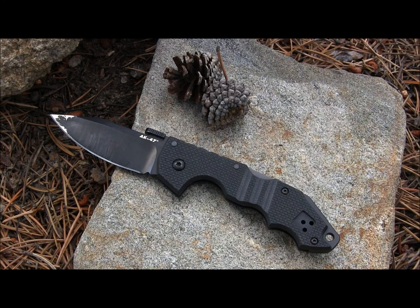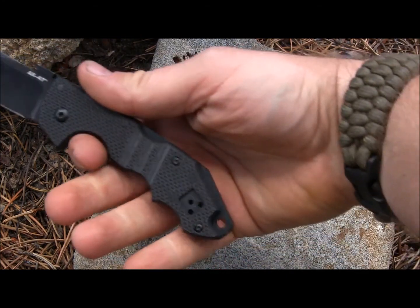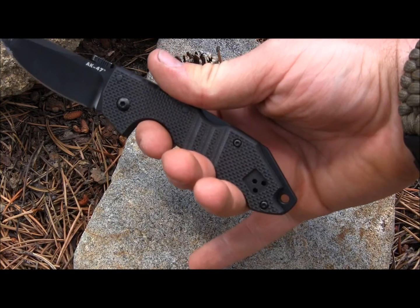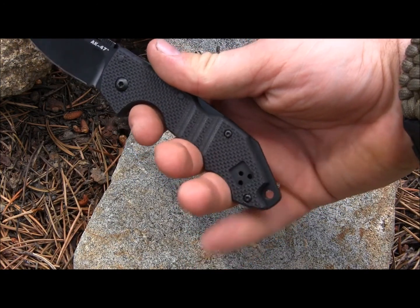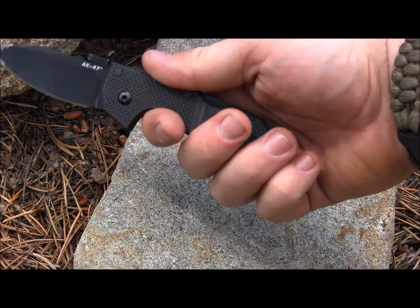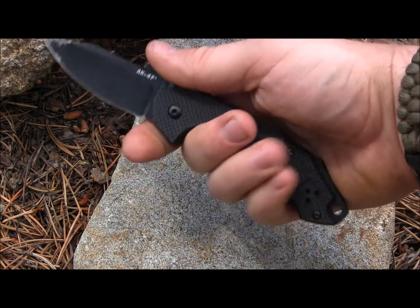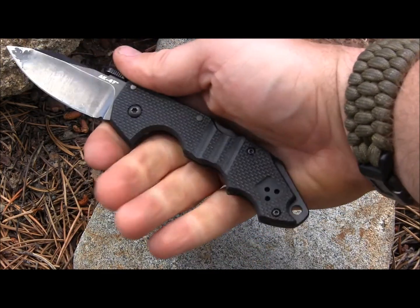As you've seen with Mrs. Gideon's Tactical, she has small hands and she loves how it feels in her hand. For me, I wear large size gloves and it does not feel good in my hand. Basically my three fingers are in those grooves and then my pinky has to rest right there at the butt end of the knife.